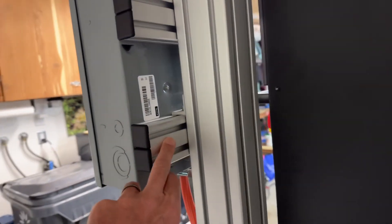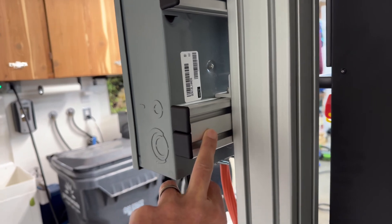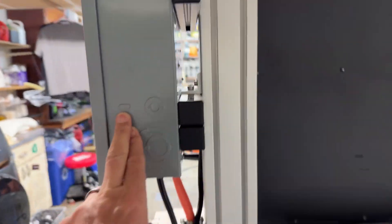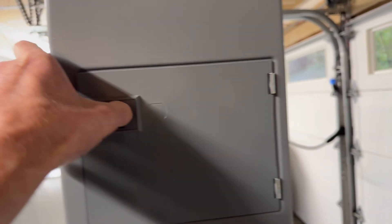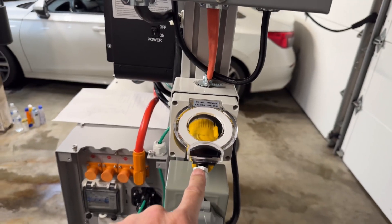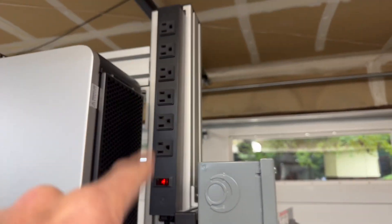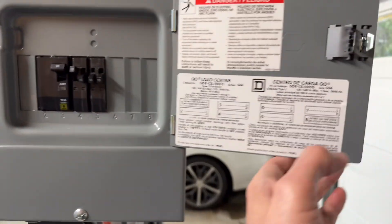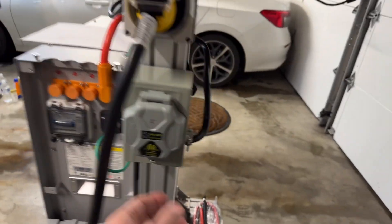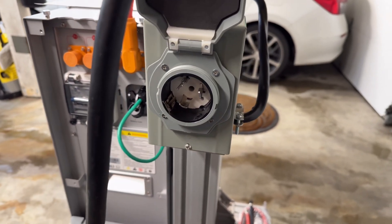I also bought some smaller extrusion — I think it's 20x30 profile — from AutomationDirect as well. That's to hold my breaker panel. I've got a 30-amp breaker powering the generator outlet plug, and a 15-amp for the power strip. If I wanted a few more circuits, I can add them. This is a 50-amp inlet from the grid — probably oversized, but that's okay.